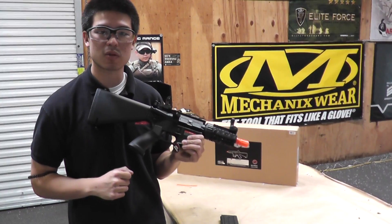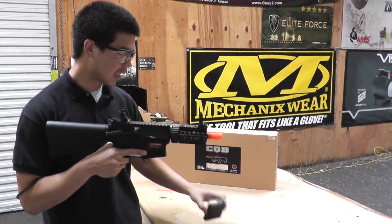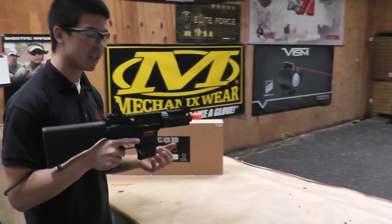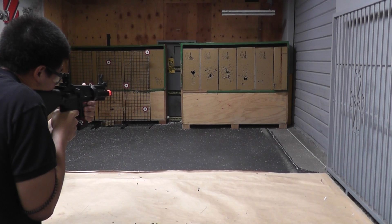FPS out of the box is right around 340. It's going to be retailing for about $155. I actually like that they do even give you the stubby magazine to make it even more low profile if you want to go pro. So right now we have an 11.1 hooked up to it. Let's get started.